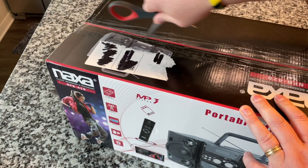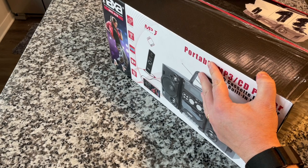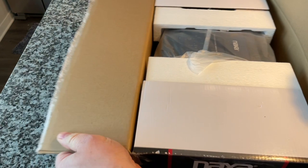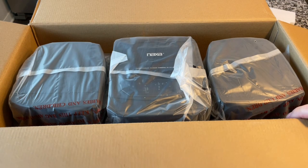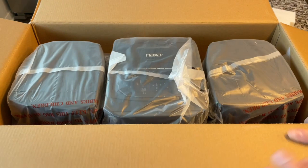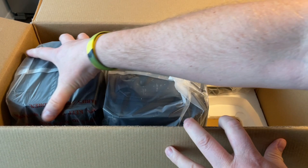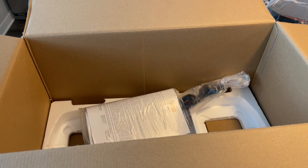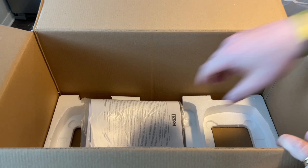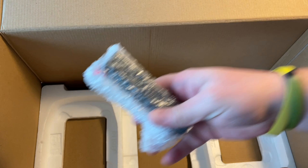It looks awesome, really cool. I'm excited to listen to it and all that good stuff. Here it is. The speakers are separate — sometimes they make it look like they separate and they don't, but these really are separate speakers, which is great. We have a power cord, a user manual, and the remote. That's it for the box.